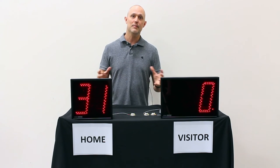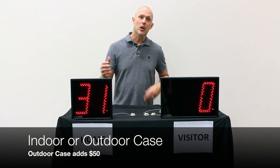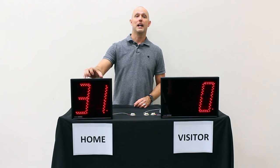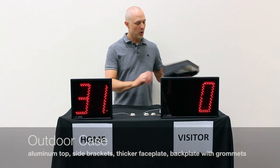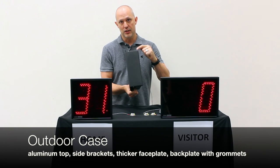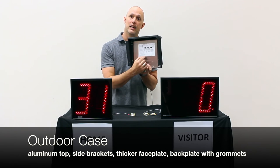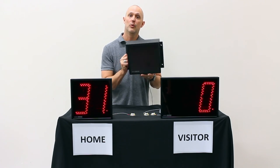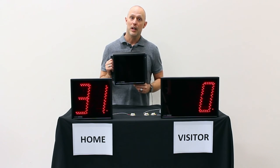Now, the only other choice you need to make when deciding which of these to buy is whether you want indoor or outdoor cases. The ones here are indoor — they can be set behind the window in the press box facing the field. Or you can choose an outdoor case, which will add an aluminum top, side plates, a thicker face plate with a gasket, and a back plate that is grommeted to keep the water out. These can be hung on the wall, under an eave preferably, and will be impervious to the weather.